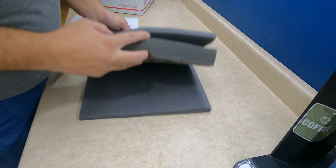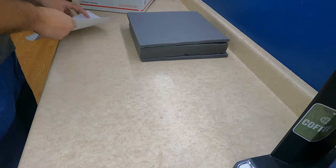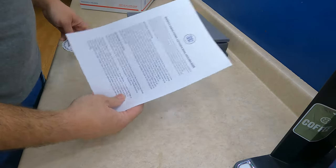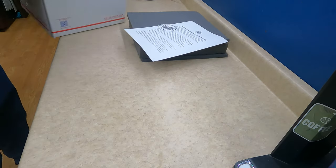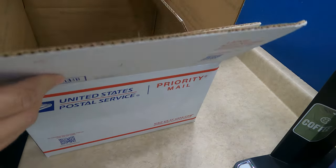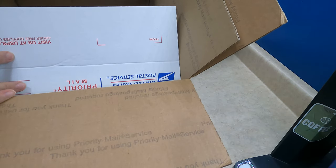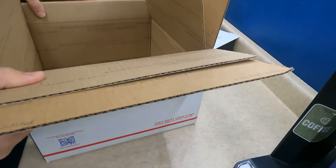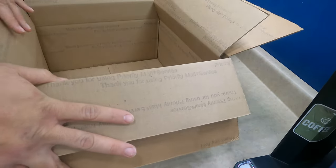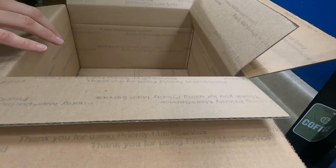We ship in a layer of foam like this. They include a hatching guide and a sticker. Then we double box them, so we have a smaller priority box inside a bigger one. We only do this on the smaller orders like this — 60 or 120 eggs — and they just go right in here.